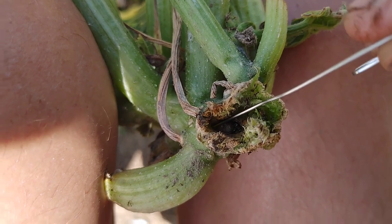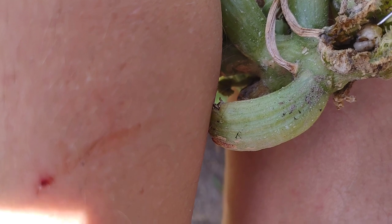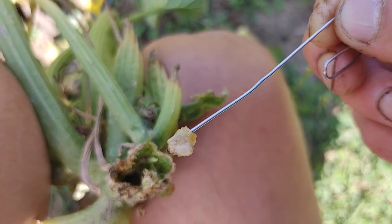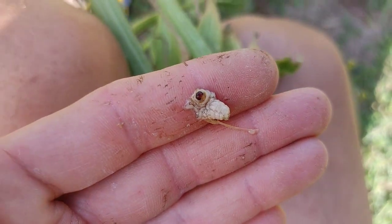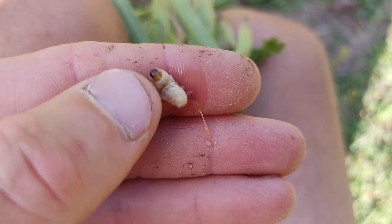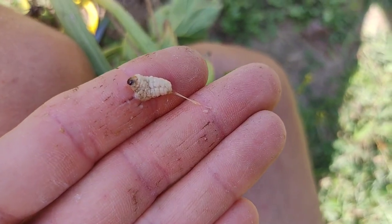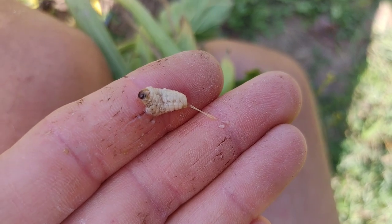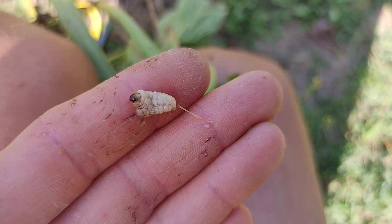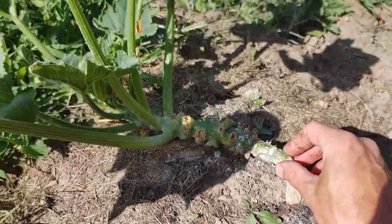We definitely tore it up getting it out of there — lights out for this squash vine borer grub. But this is what they look like. This is the grub that is killing your plants. All it takes is one. They'll spend their time in there, eat that plant from the inside out, the plant can't keep up growing, and then your plants are going to die. If you see sawdust coming out and a hole in your plant, you know the vine borer grubs are inside it.